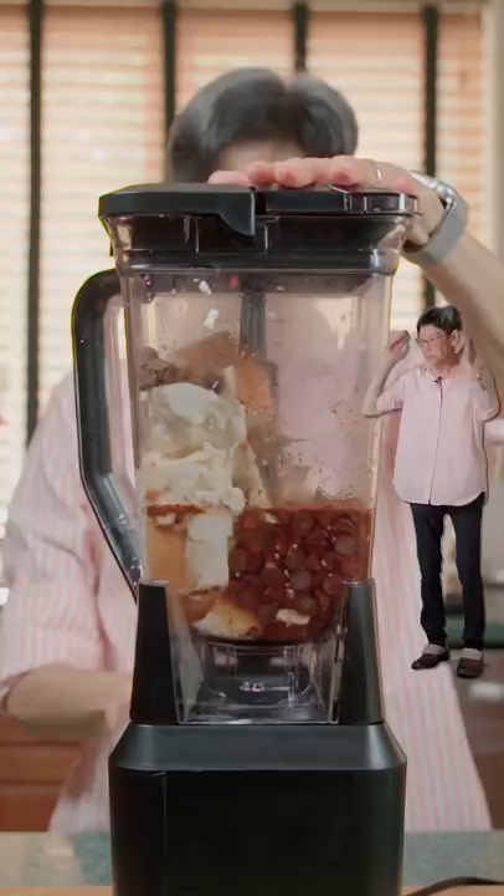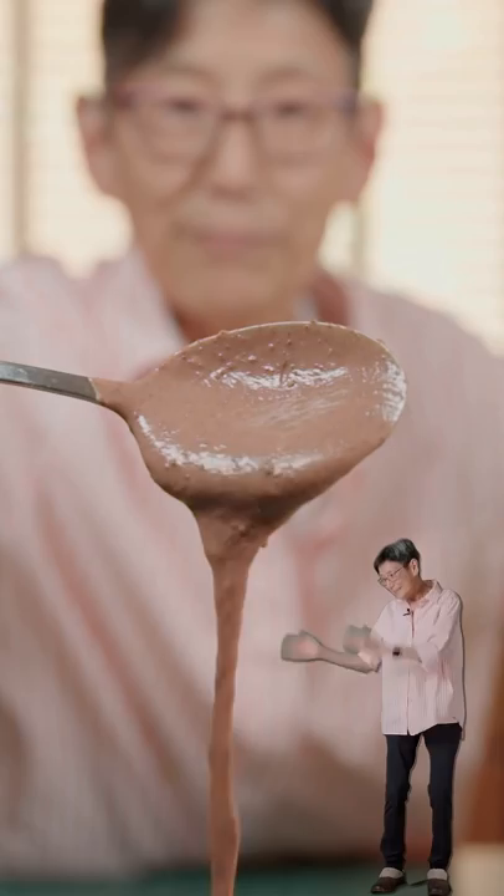Blend that up, clean the sides, and blend it again. It comes out looking like — pour into a bowl. Jiggly.